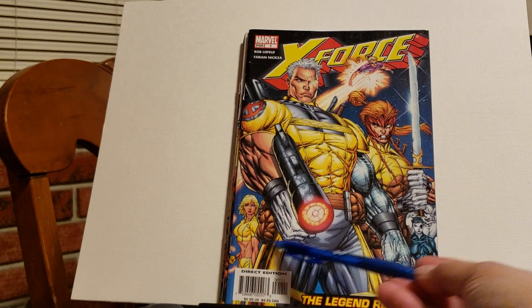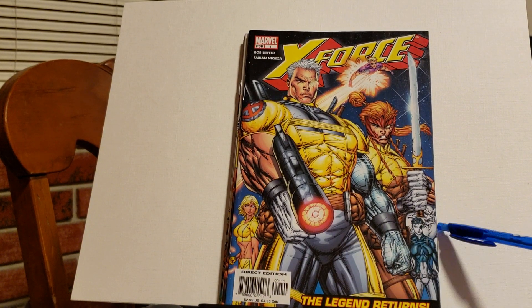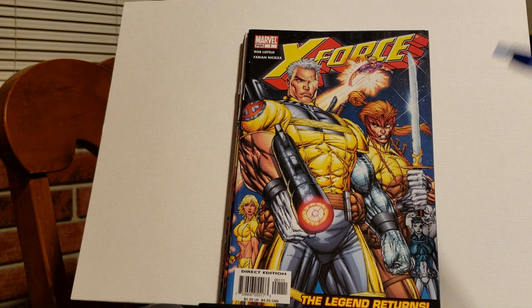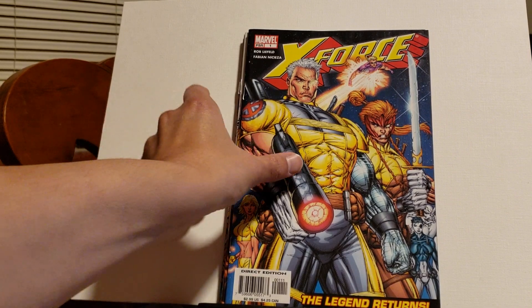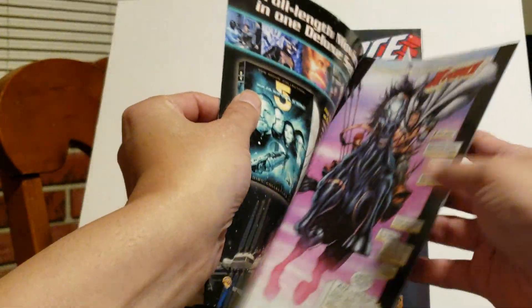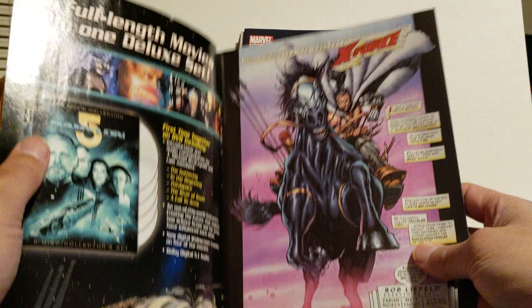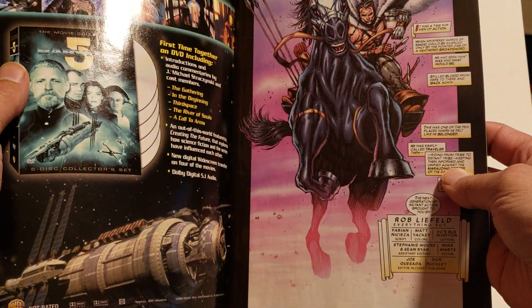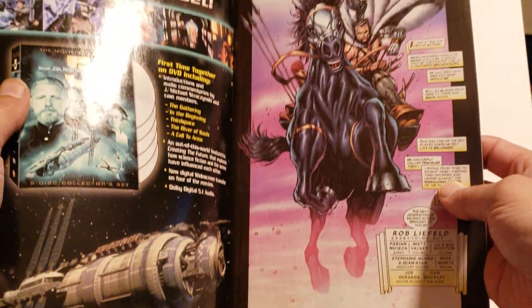At least he got this right with Boom Boom. He's got Dominic, and then they're including Caliban. So let's just look inside. One of the criticisms of his art is that he couldn't draw feet at the beginning, and that was true. But what I noticed in this series is he started to make up for it.